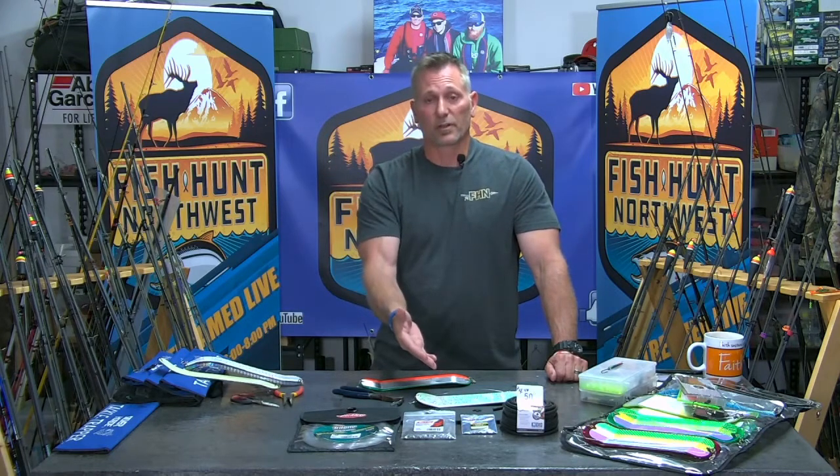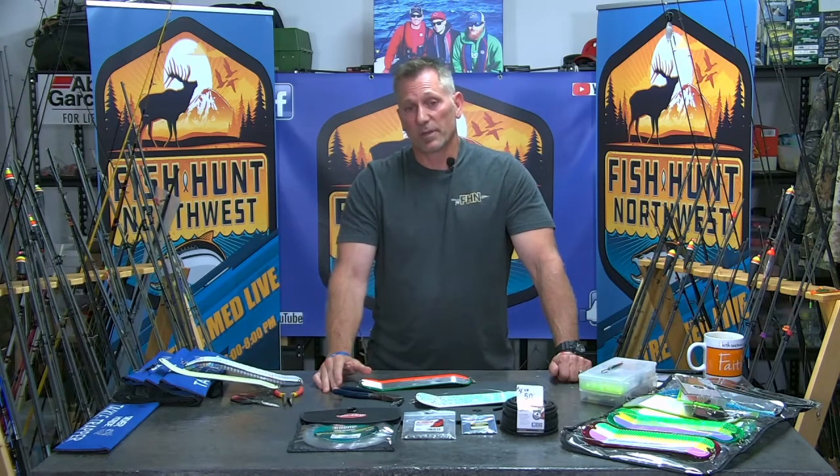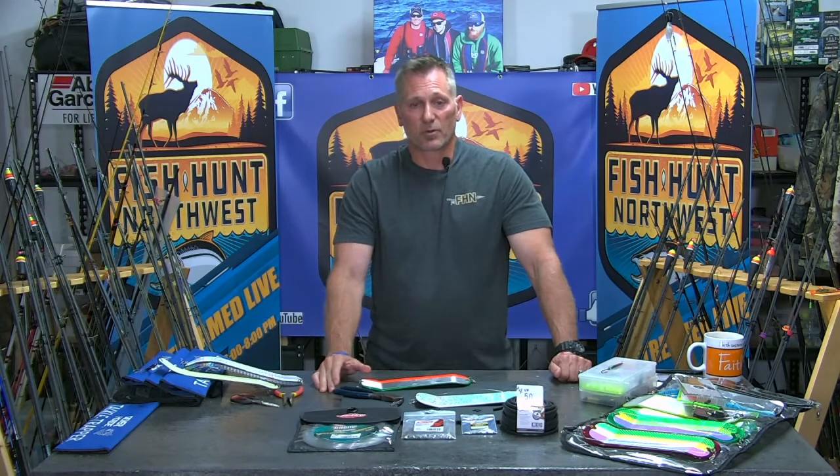Hopefully that helps you out. Let us know on our Facebook page or message us — let us know if you've converted them, throw your pictures up so we can see your artwork. I want to see the pictures of the fish you're catching with those release flashers. That'll do it for us here in the bait lab. We're going to jump back in the studio after this break and talk with Matthew from Messing Around Fishing Charters, who was out on the water today for the opener in areas 9 and 10.